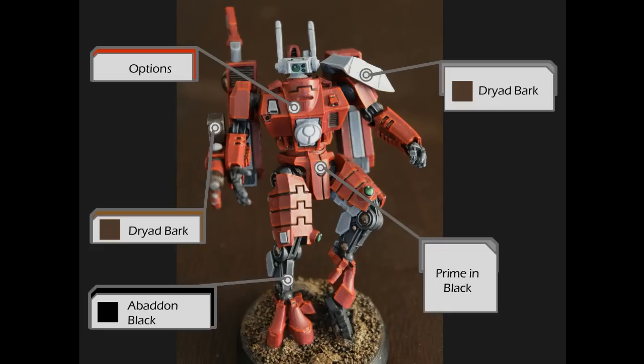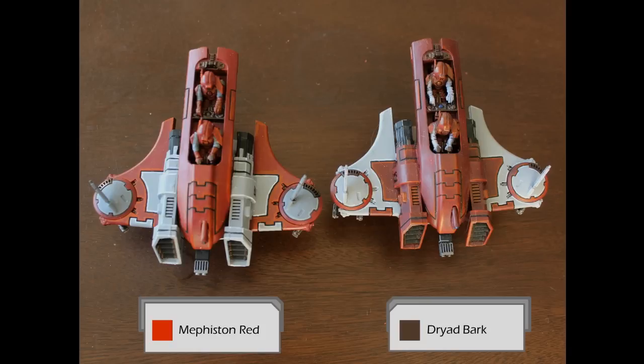I've used various paints in the past. Before GW came out with their foundation paints — now called base paints — I used dark brown. On the right you can see a Piranha based in Dried Bark, and on the left a model based using Mephiston Red. The one based in brown is still clearly red but has a much darker tone, whereas the one based in Mephiston Red pops a lot more. It's really just up to you which you prefer, but other than that all the colors are the same — which gives you a good comparison and shows why choosing your base paints is an important step.